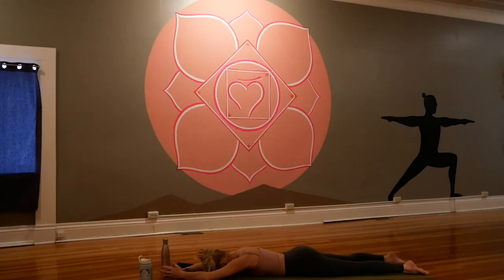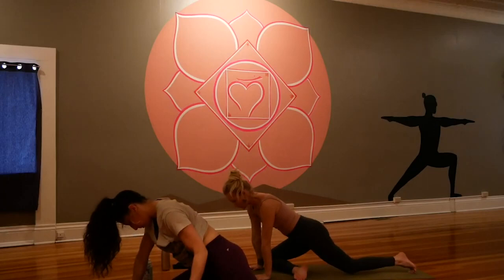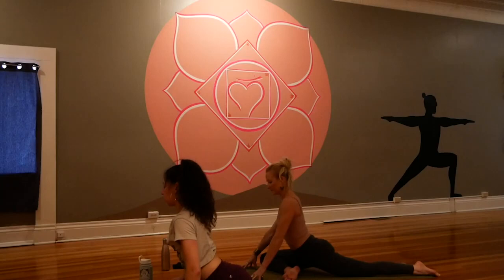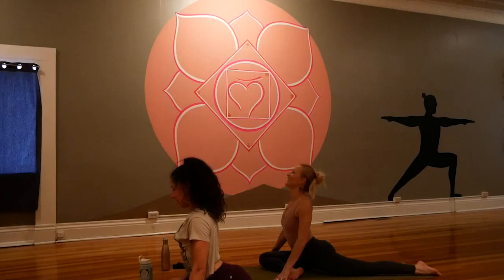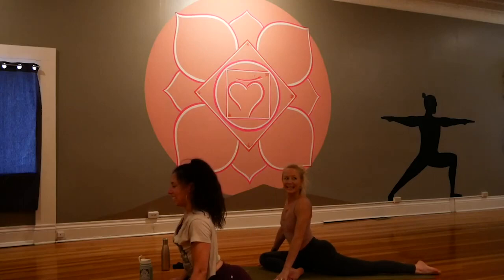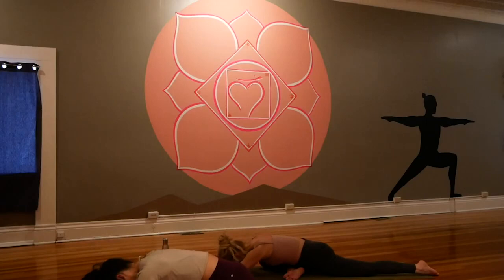Bring the hands underneath the shoulders, press up to tabletop. Bring the right leg forward for half pigeon. If you'd rather lay on your back for supine figure four, you're at home — do that. If you'd rather have a cold beer or a glass of wine right now, you're welcome to do that too. All bets are off when you're taking yoga live at home. Relax your forehead on your stacked fists — that's the ultimate discipline, the one which you are responsible for. Now that we find ourselves unattended, what are the choices you make?